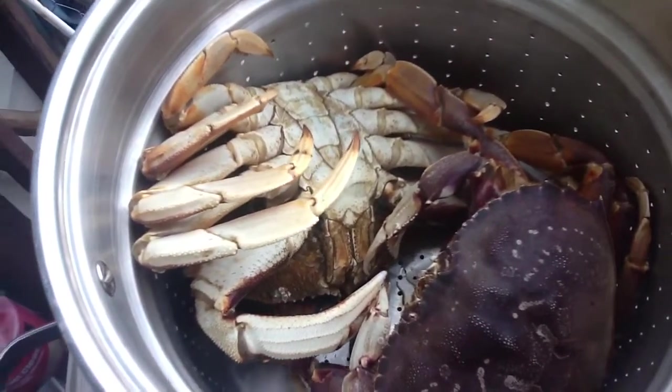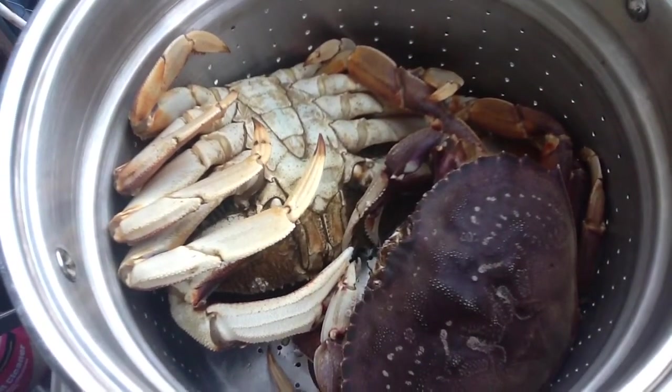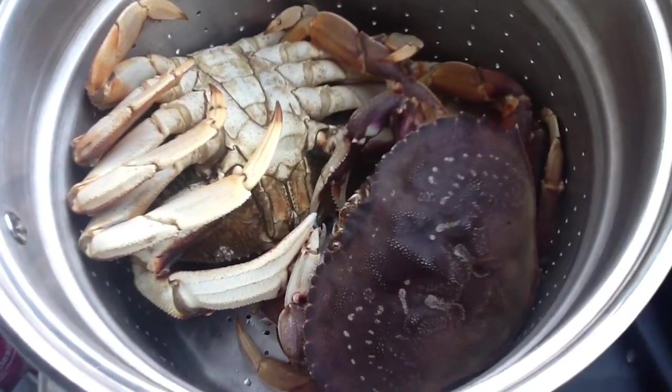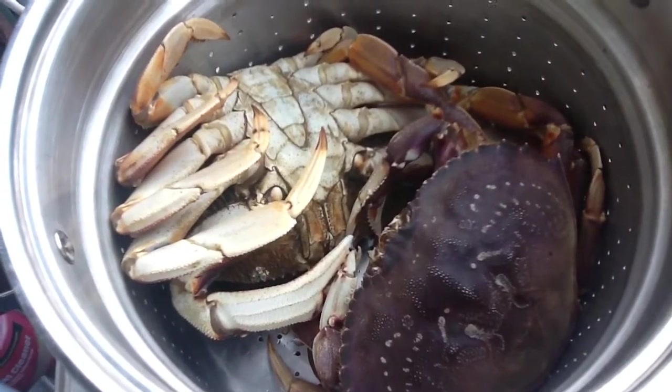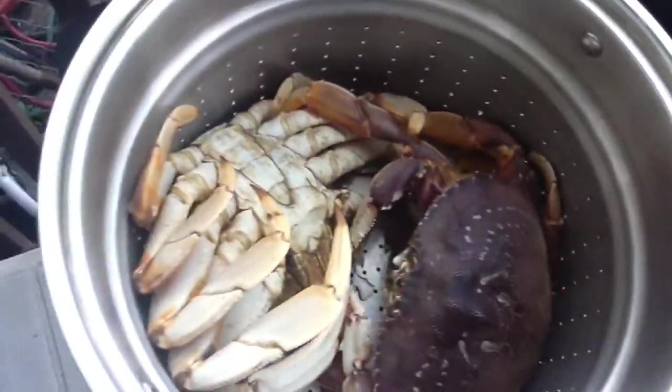The next thing we'll do is show you putting them in a pot with a cup of rock salt. It'll be boiling hot water, then you cook them for 12 minutes. And then they come out ready to go — you've got to bathe them in ice after that, and then you can eat them.